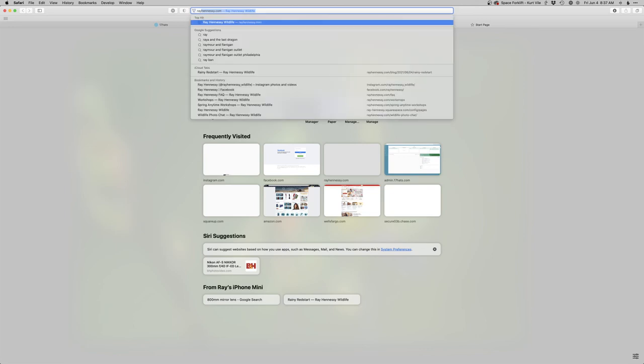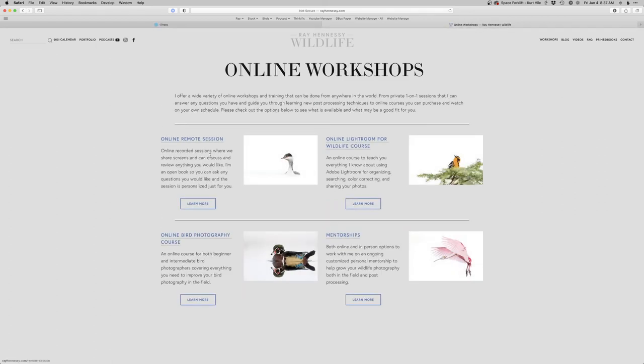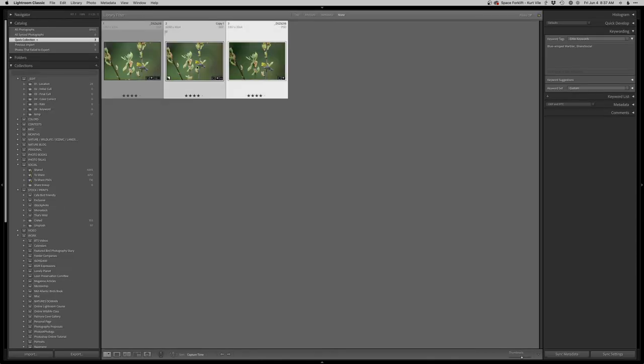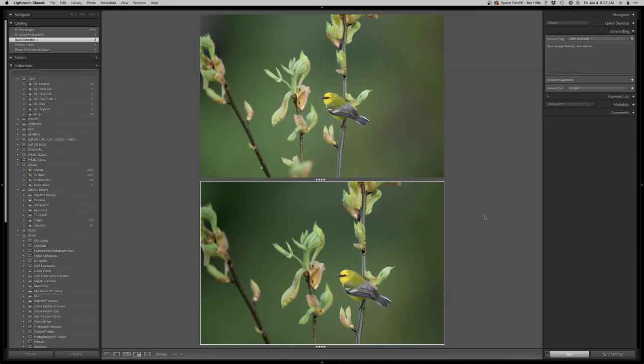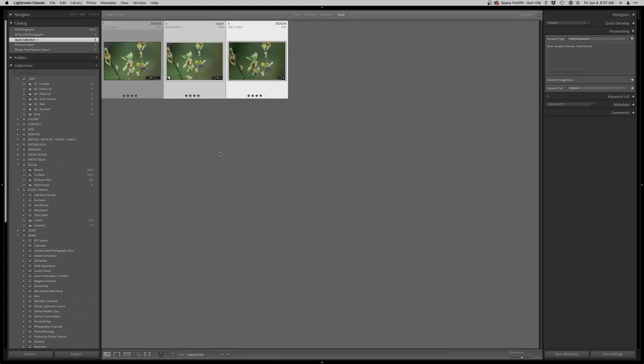Just a reminder, head to rayhennessy.com/workshops or click on the workshop section in the menu. You can find out about all the different ways to work with me, including my online workshops. I've got a bunch of different courses, mentorships — I don't really have space for new people on those right now, but you can always contact me. Let's check that compared to the complete original real quick — finished image on the bottom, original up top. Not too much of a change there, but it looks pretty nice overall.